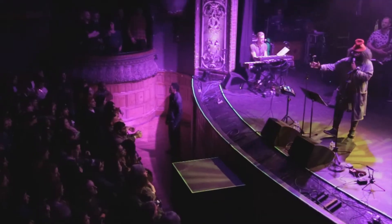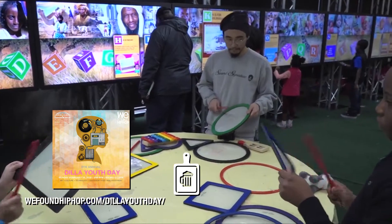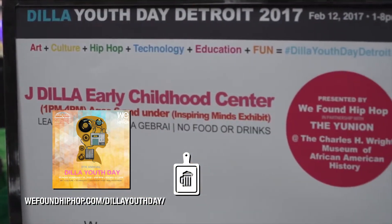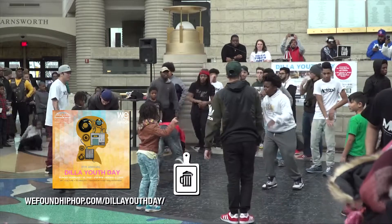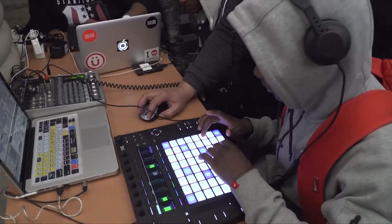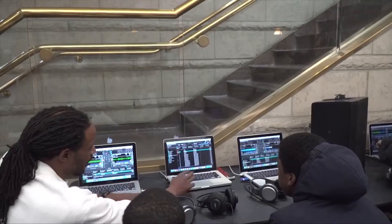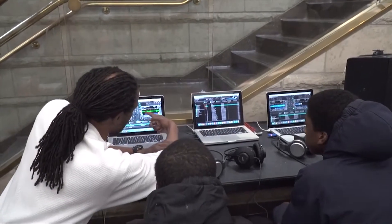Proceeds from the show and this dish are going to Dilla Youth Day. They do it every year in February — it's an event specifically for youth, for kids in Detroit, geared around music and technology. It gives youth an opportunity to learn about drones, coding, or the technological and electronic side of music, which is just so valuable. It's crucial for kids to be exposed to that stuff at a young age and play around with gadgets and see what they're into. We're contributing some of the profits from the show and from this dish to help their event.